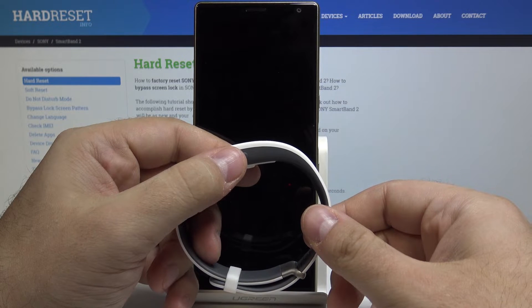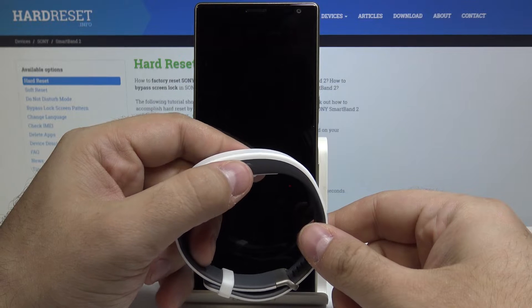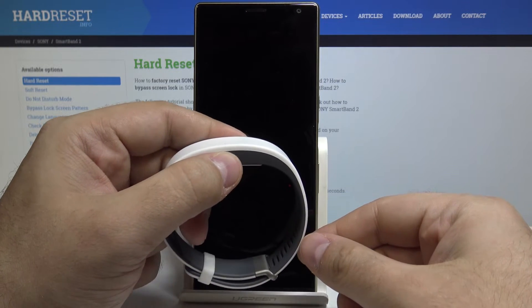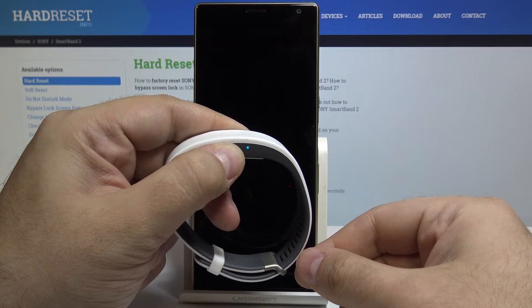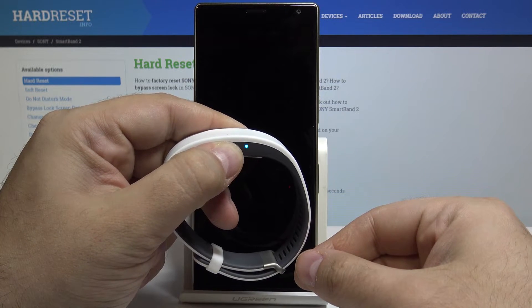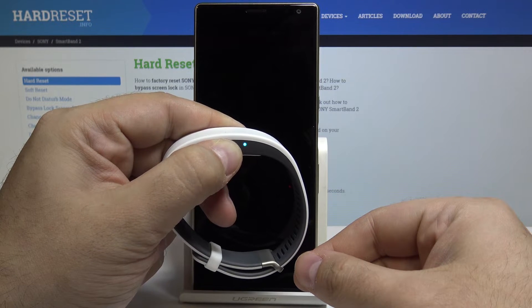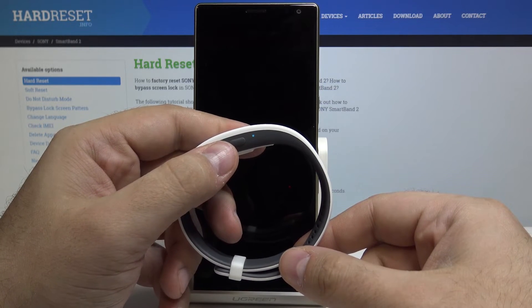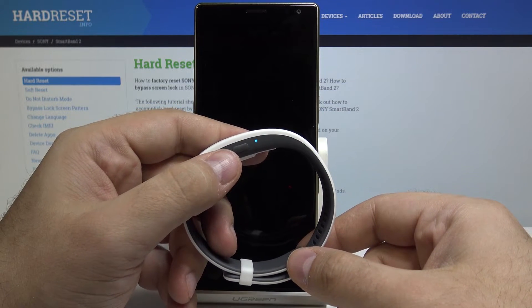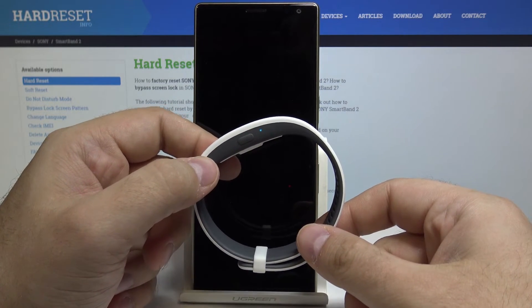Now press and hold the power key for more than 10 seconds to perform a hard reset. Hold the button — don't stop holding it even if a light appears. You will feel a vibration, a very different special vibration. This means the device has been fully reset.